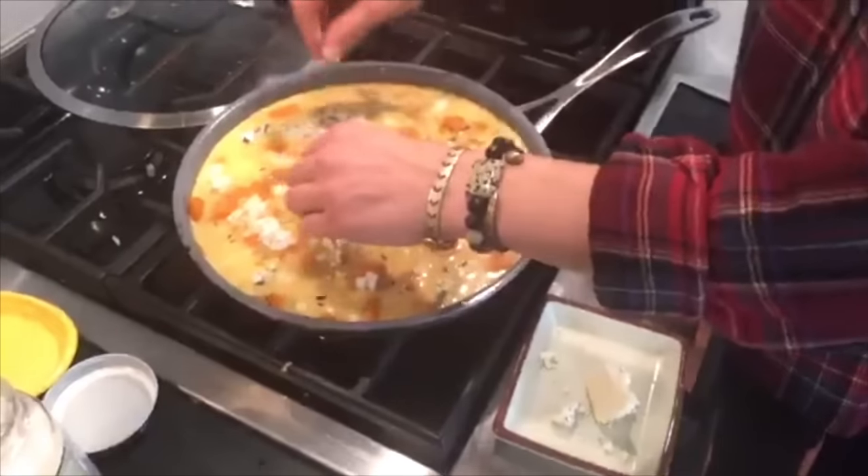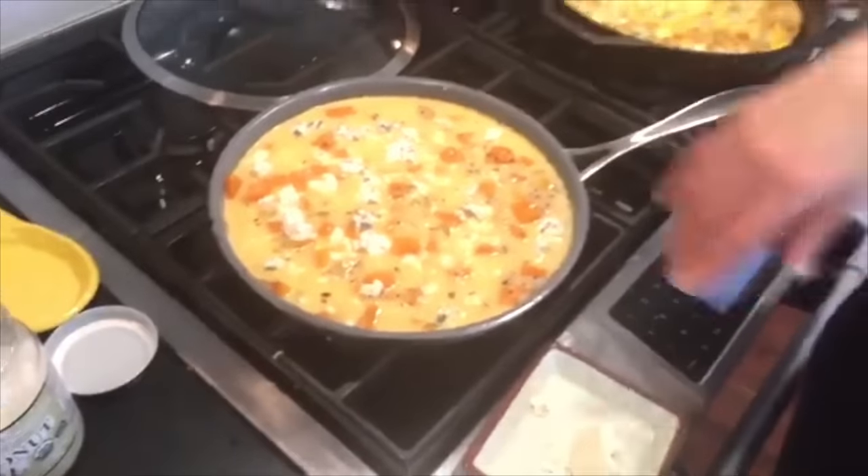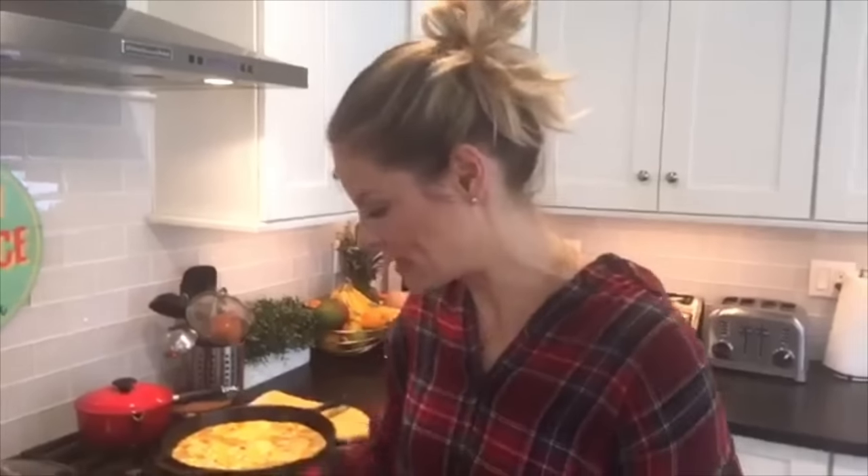From here, no lid — the whole thing goes into a 400-degree oven for 15 to 20 minutes. You just want it to be set through the middle.